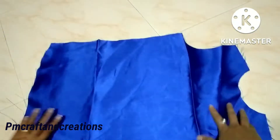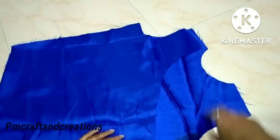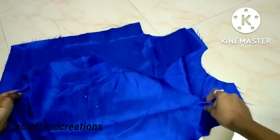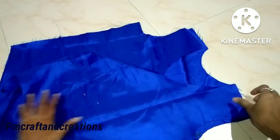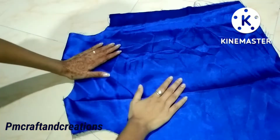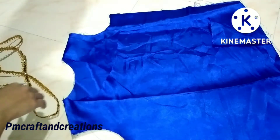First, I am going to cut the back side part, and then I am going to join the front part.